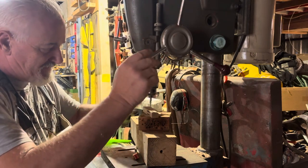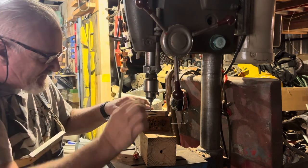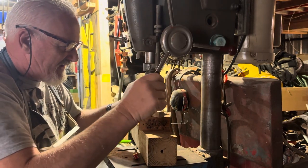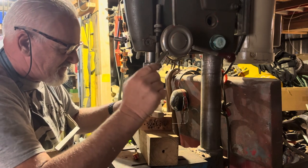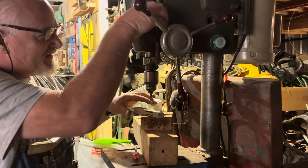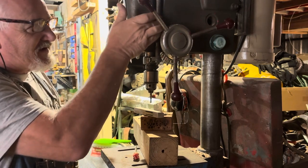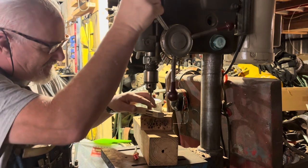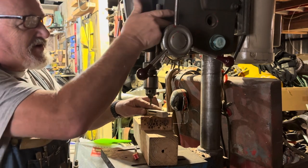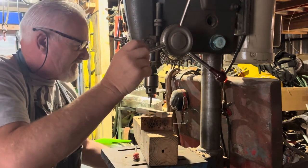That way it still gives me enough material that it will pull the handles together. As I adjust this, I will adjust it down to where — just about there — it's at the bottom of that line. This is what takes the time: trying to get all these adjustments exactly right. Okay, perfect right there.